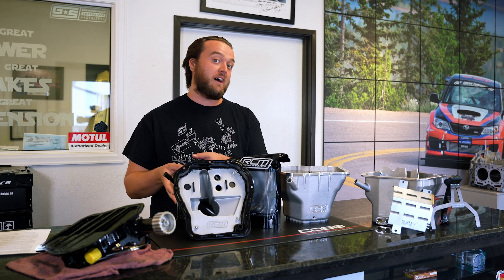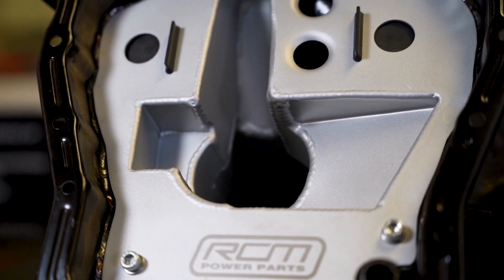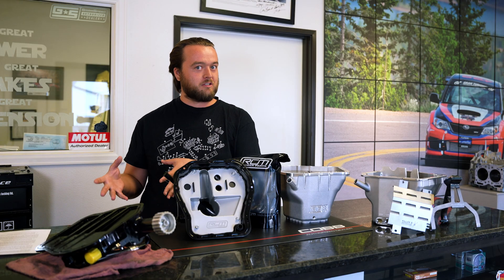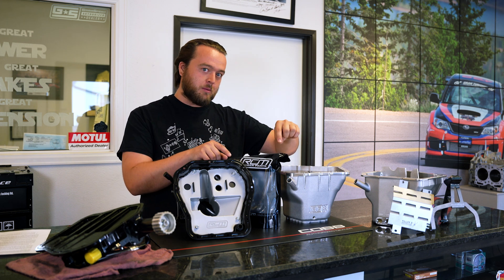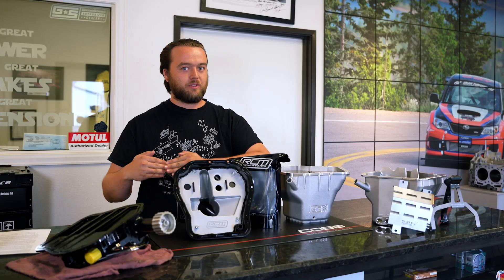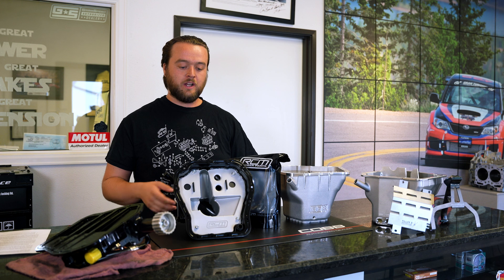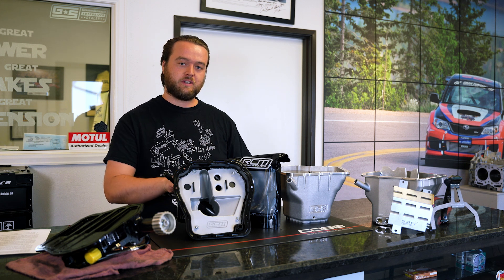The next step up from OEM pan kits would be like the Roger Clark baffled sumps. These come with the stock pan but modified by Roger Clark with their custom baffled insert. They've got the rubber stoppers you look for in a lot of higher-level competition pans, but they still come with stock fitment. It's a modified stock pickup with Roger Clark's anti-surge adapter, getting the pickup as low as possible in the pan to keep oil around the pickup.